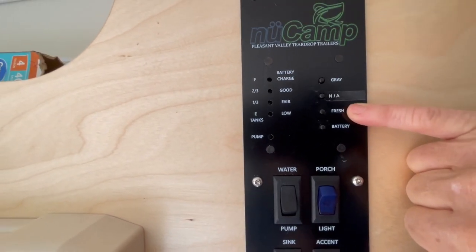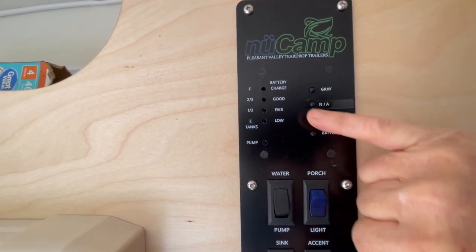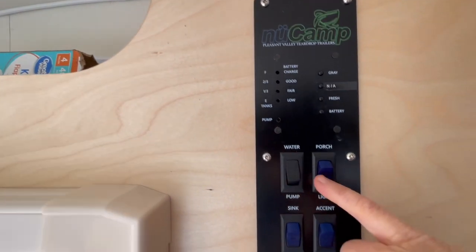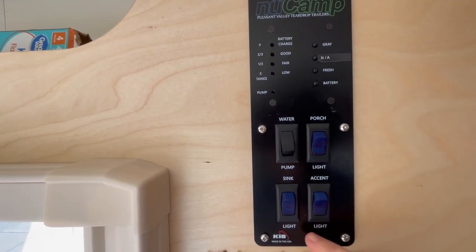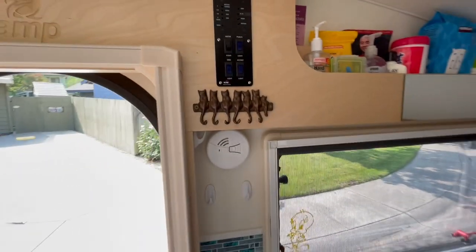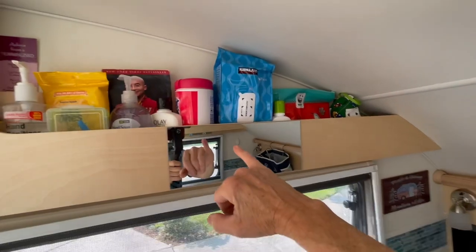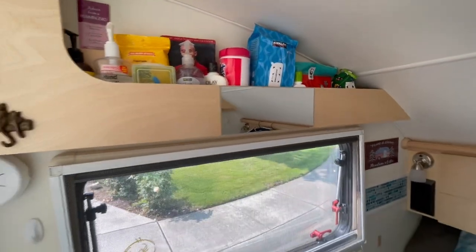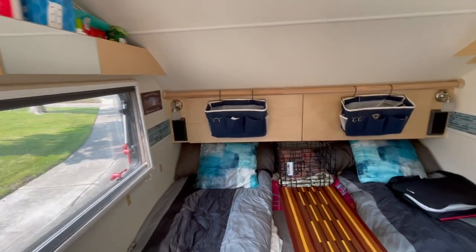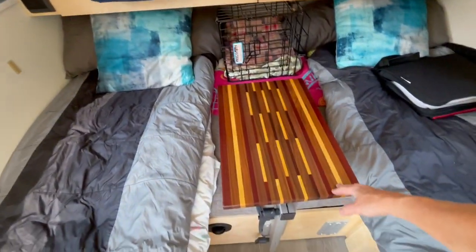Let's look at the gauges. You have your battery, your fresh, and your gray — pretty simple. You have your water pump, porch lights, accent lights, and your kitchen lights, so that's all that's really on the panel there. Here's another mirror that we added — we only put three in there, but they come in handy when one person's in the bathroom and the other is outside and wants to do makeup or their hair.